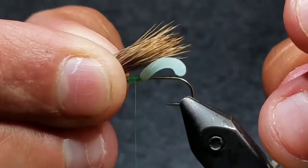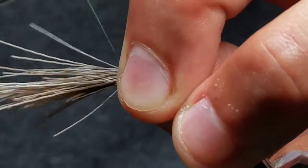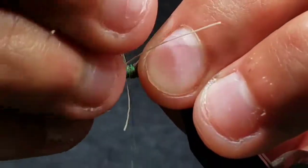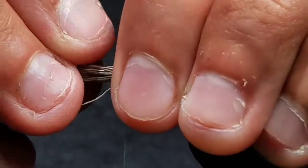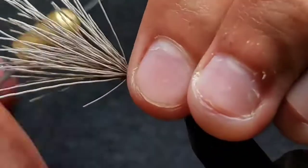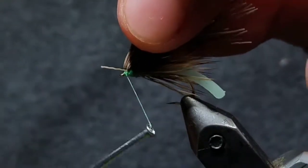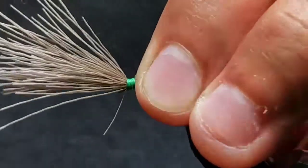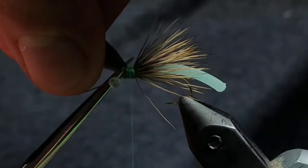Now go back to your hook with the tips facing the back end of the hook. Tie a wing about one hook shank in length. Splay them out so the hair covers the whole top half of the hook. Create a nice, smooth thread base. Then grab the butt ends, take a couple wraps in front of them to stand them up, and cut a head about two hook eye lengths in length.